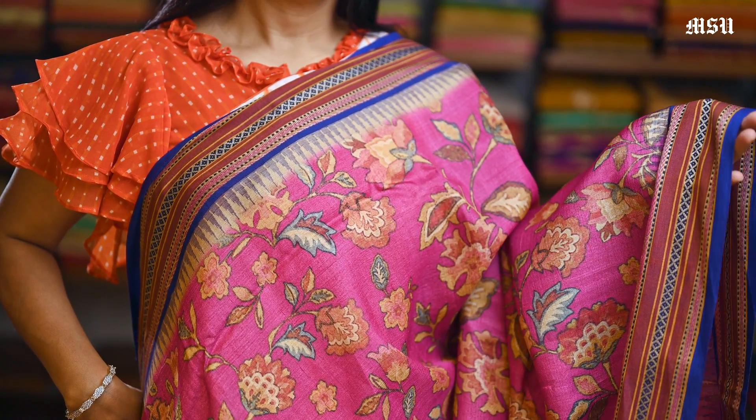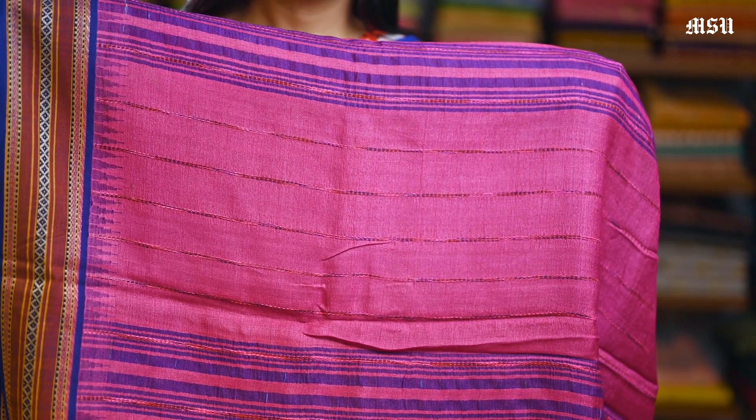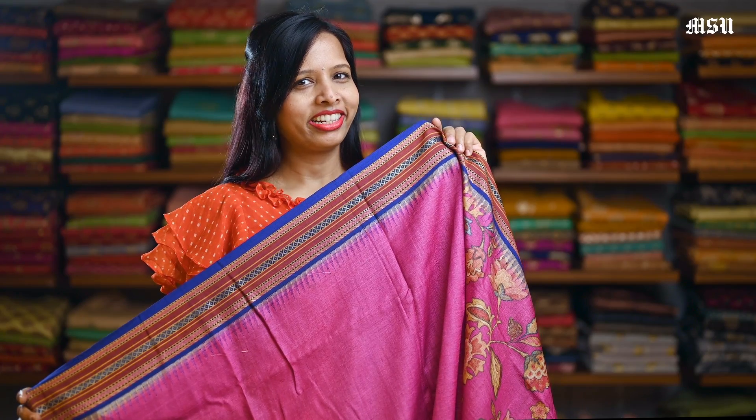Here is another rich pink with a blue combination with all over the digital floral print in it with a different design, and the border is again Vidarbha with a similar design in it, and here is a pallon, and here is a plain pink blouse again with a Vidarbha border in it.